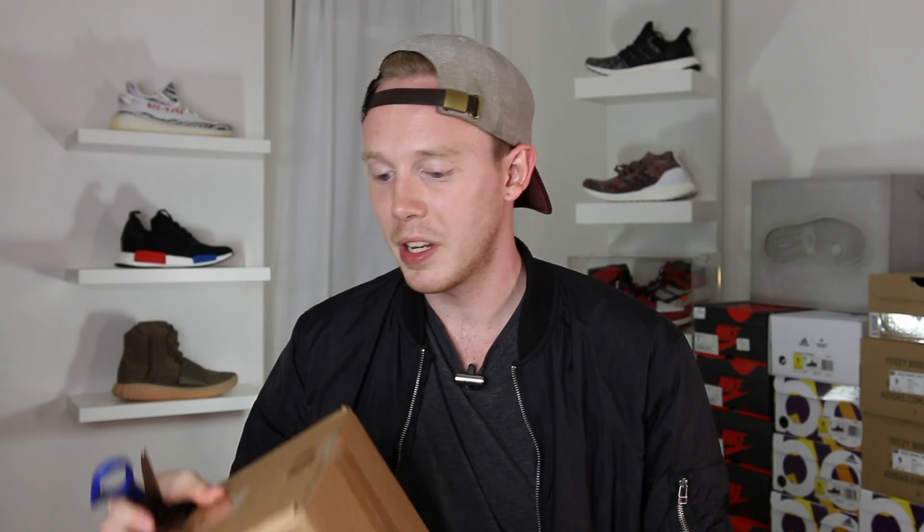I'm always afraid when I'm doing this that I'm going to cut open whatever's inside the box. Okay, what I'm going to do is open these guys up first and show you guys what they are before I take a look. So here we go.